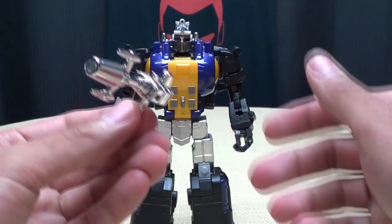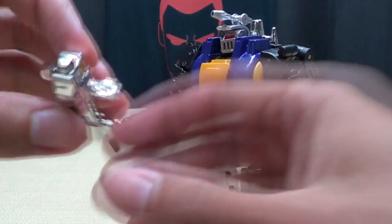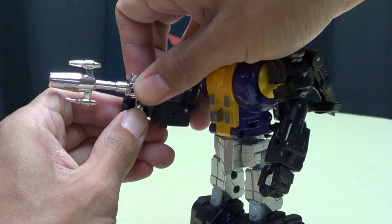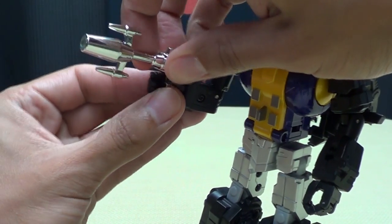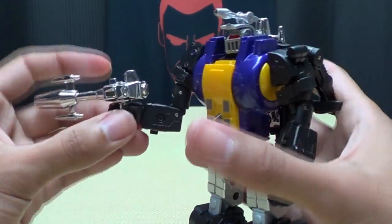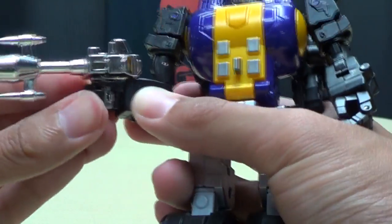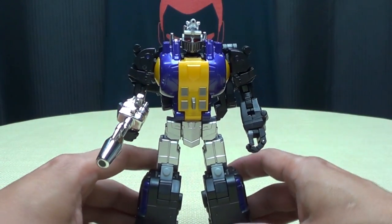Of course you can give him his gun — just open up his hand and that will plug in. There are tabs on either side of the gun so you can hold it in his left or right hand. You just take it and put it into the slots in his hand. There we go — I didn't have it far back enough. Close his hand up, and there he is holding his gun.